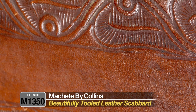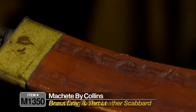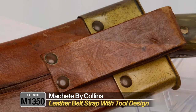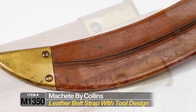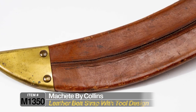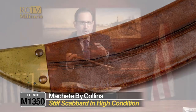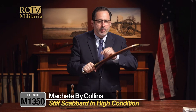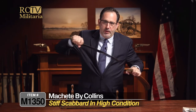The scabbard is a really beautiful tooled leather scabbard with a brass drag and a brass throat. It has a leather belt loop on the back which also has some tooling on it. It's in really high condition, kind of stiff — this is so unused that when I was trying to pull it out it was hard, but a little silicone helped, though it's still a little tight.